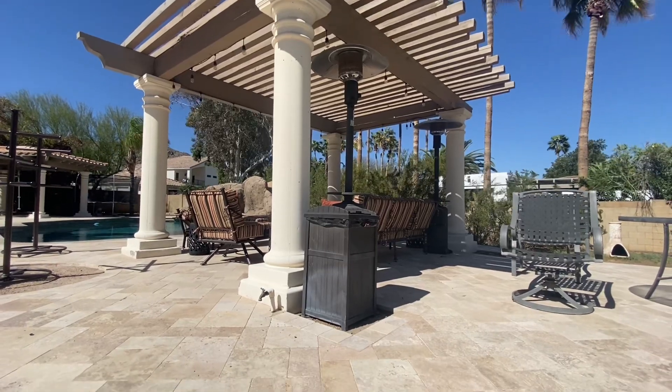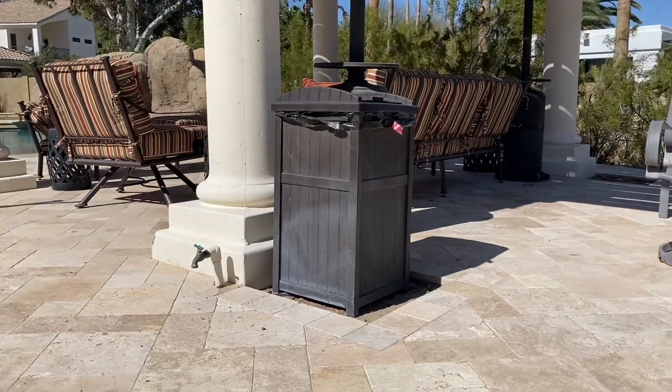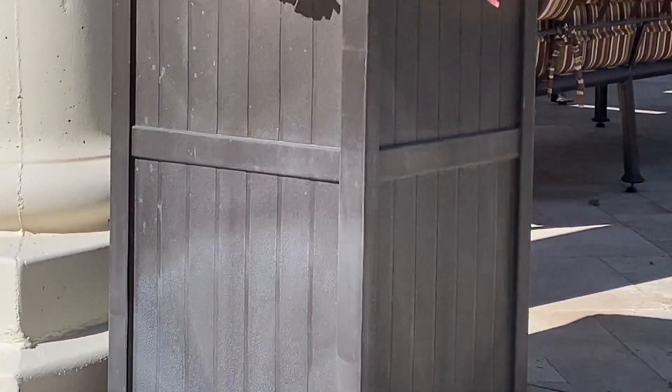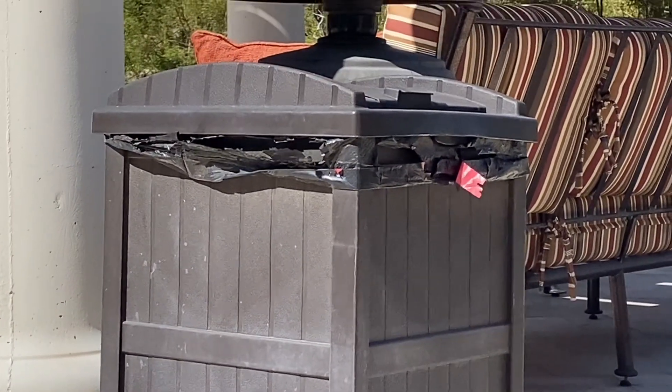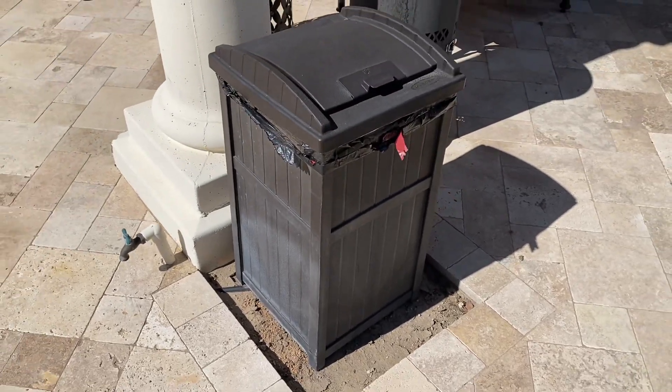I'm happy to provide a product review for the Hideaway Outdoor Patio 30-Gallon Trash Can from Suncast. First of all, I really appreciate the stylish design of this outdoor trash can. The wainscoting design is a nice touch and it fits in well with my outdoor furniture and decor.